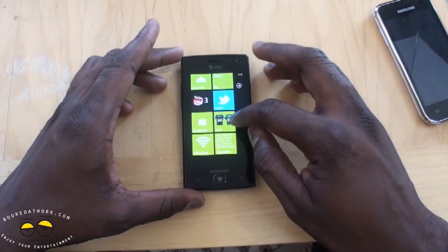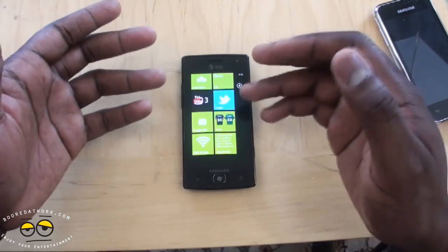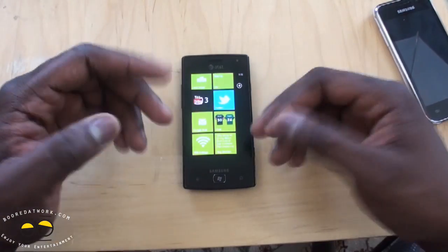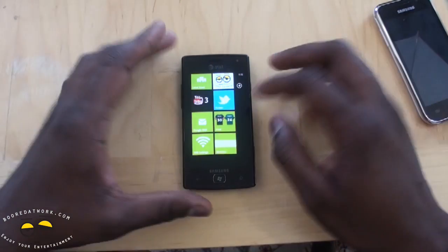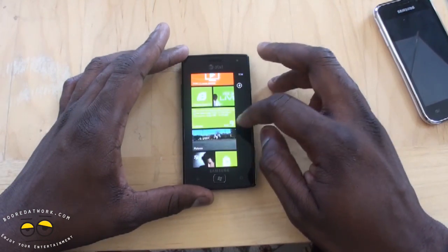There's also the live tile feature. I have an NFL live tile on my home screen that gives me updates and scores — for example, it showed the Eagles lost to the Bears on Monday. Live tiles keep information in front of you so you don't have to open an app to see what's going on with whatever you're interested in.